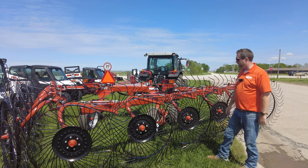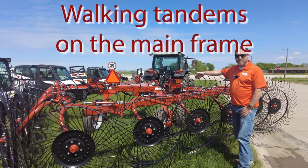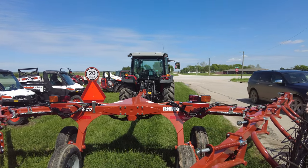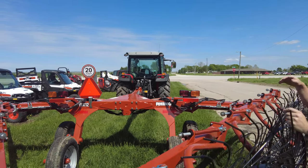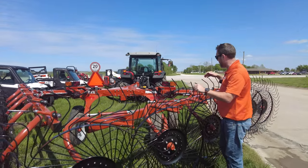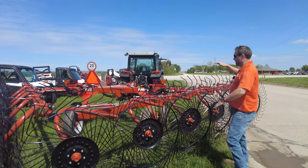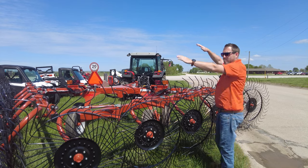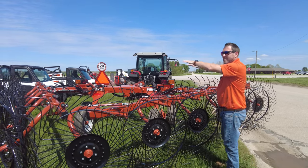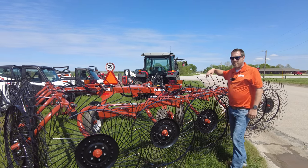A couple of things you notice right off the bat with the Rhino rake: we've got walking tandems on the mainframe. If you're doing hay here in Nebraska on hill ground or less desirable terrain, the walking tandems allow you to work that uneven terrain with those wheels moving independently without moving the whole hay rake. The walking tandems actually take some of that teeter-totter effect out of the rake.